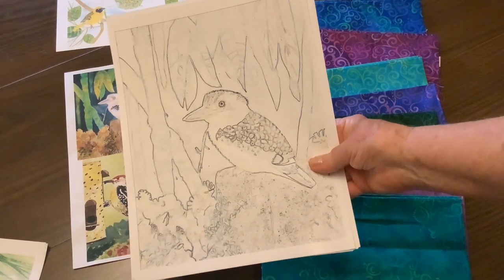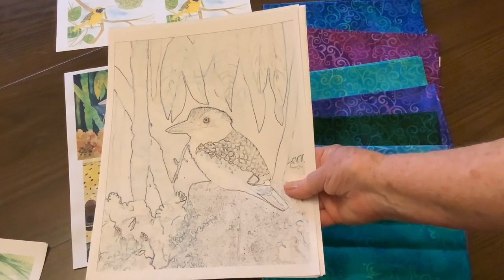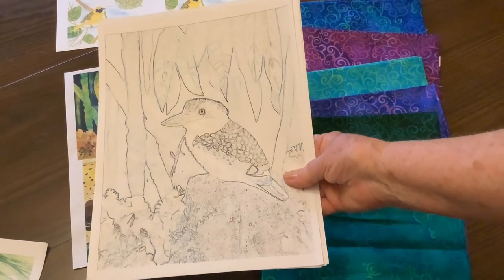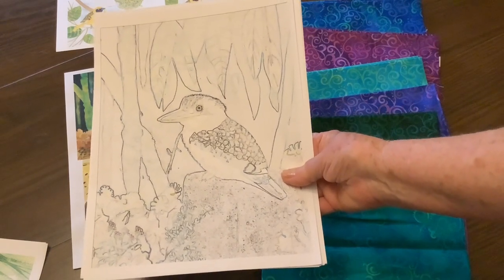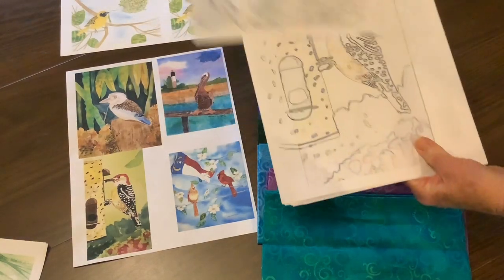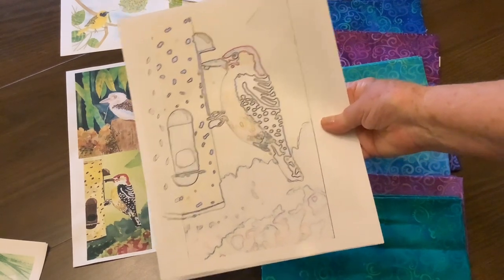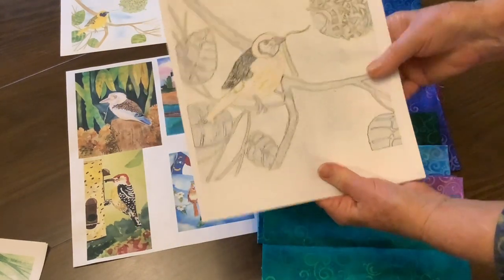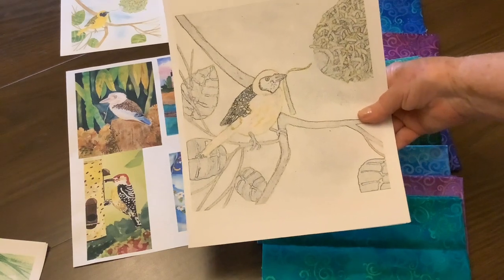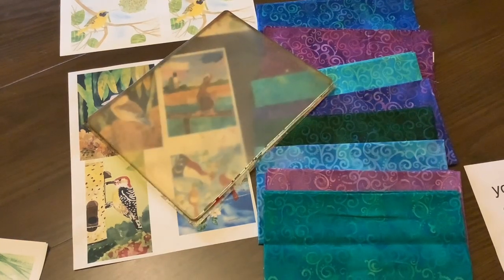I have enlarged all of those to the size that will go on my squares. In Photoshop, after I scanned them in to the right size, I went to Filters, Stylize, and Find Edges, and it gives me a good drawing that I can cut a stencil from. Some of the other birds — this one, the red-headed woodpecker — gives me enough of the design that I can cut a stencil from. This is the one of the yellow weaver bird.